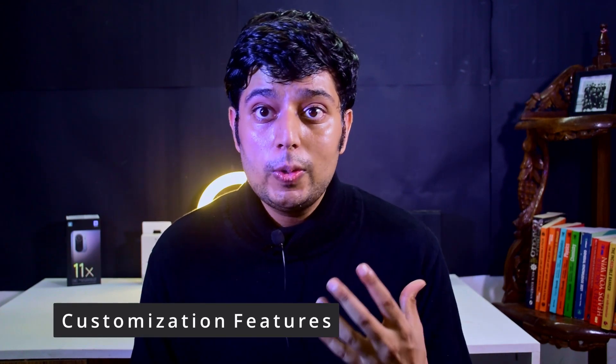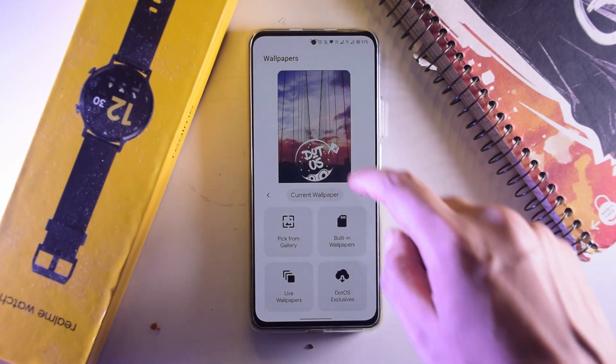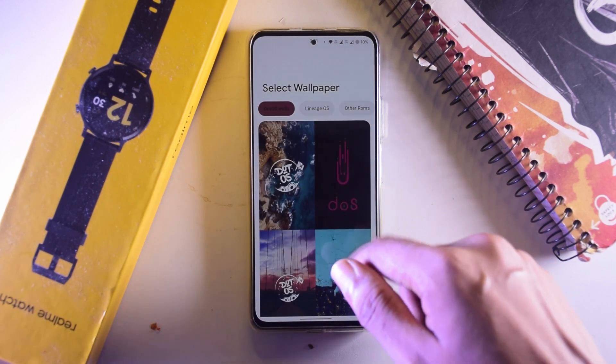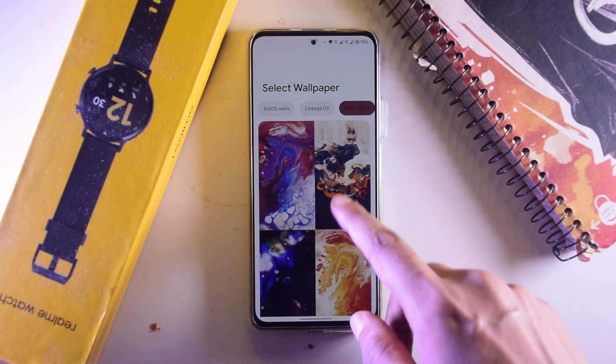Now let's talk about what's in the system. This wallpaper is a .OS wallpaper and it surely does make you feel that you are using a very sophisticated system. When you go to the customization section, they actually have their own customization UI. The built-in wallpapers are very nice. You can also get .OS exclusive wallpapers which is really cool, and there are wallpapers from other ROMs included in this wallpaper app as well. They also have a few Paranoid Android wallpapers, and we all know Paranoid Android wallpapers are very nice.